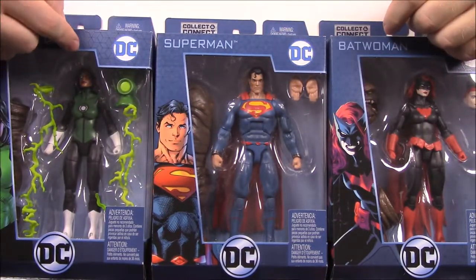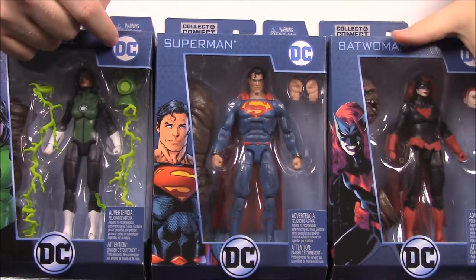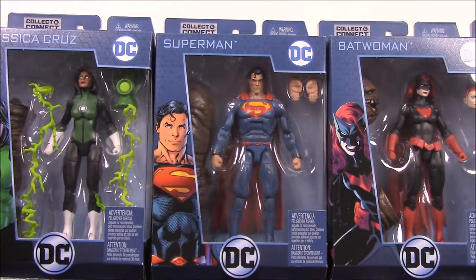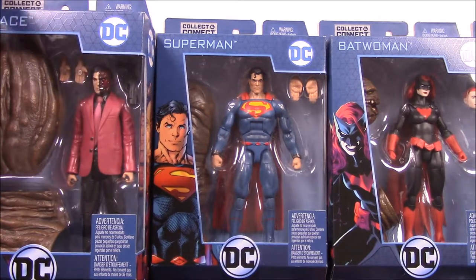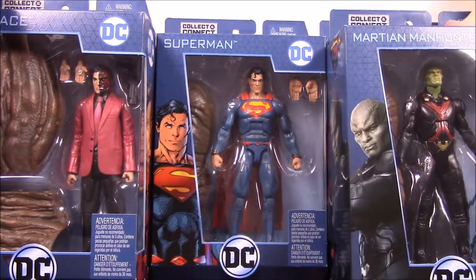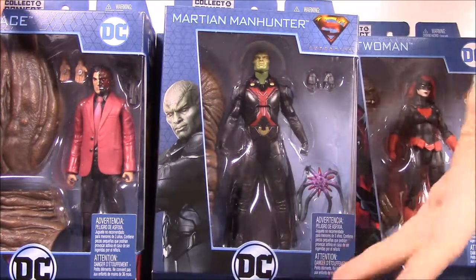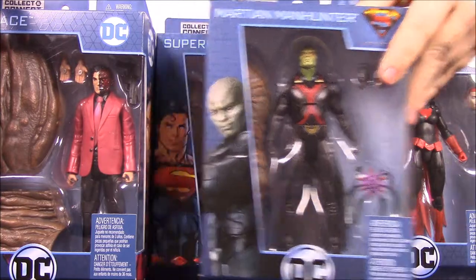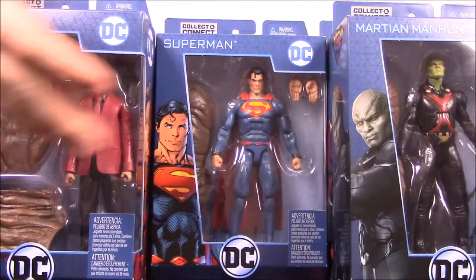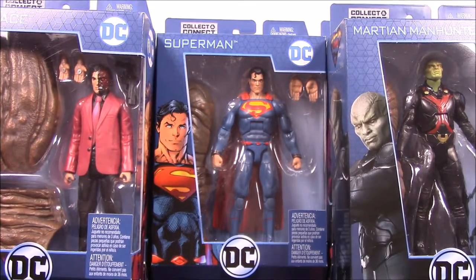We have a Jessica Cruz Green Lantern — she's one of the new and current Green Lanterns. Then we have Batwoman, of course from the Batman universe. Then we have a Two-Face, which I really like, and you can really see the Clayface parts with him. We also have a Martian Manhunter from the Supergirl TV show, so it's more a realistic version of how he looks in the show. I'm super excited about Clayface at the end because I love Batman villains and Clayface is an awesome one.